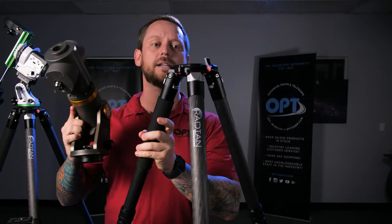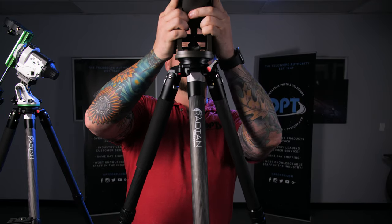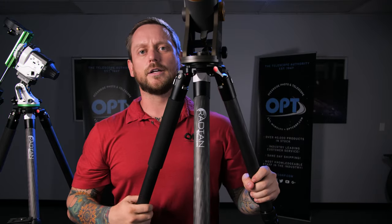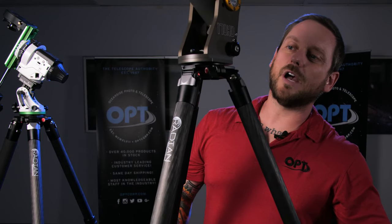There's a quick release button on the bottom — you push that button and you can pull it out and switch to something else, even a full size mount. This mount has a 50 pound capacity and this tripod is 55 pounds, so you can grab the mount, click it right in, get rough polar alignment, lock down the clutch, and you're ready to go.